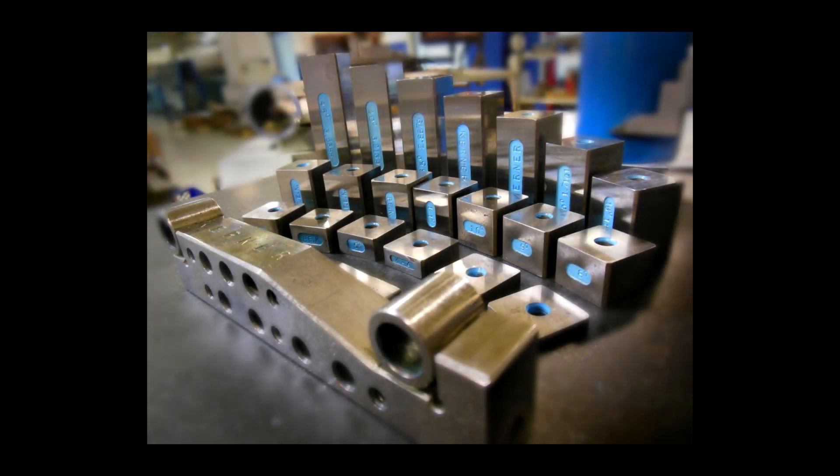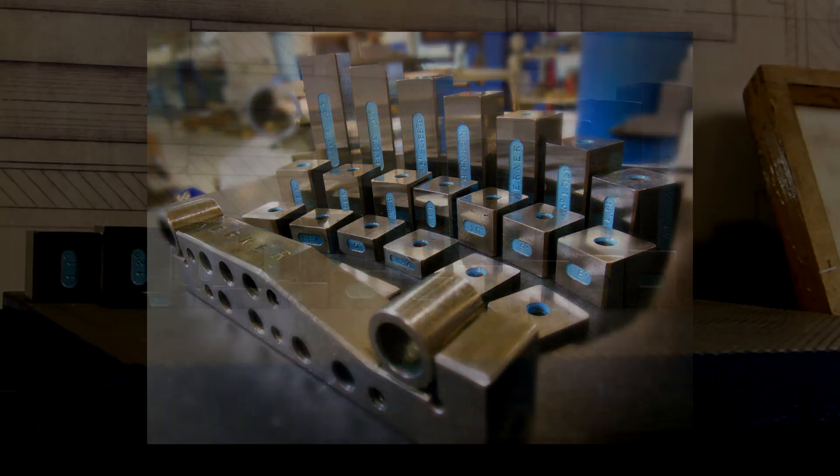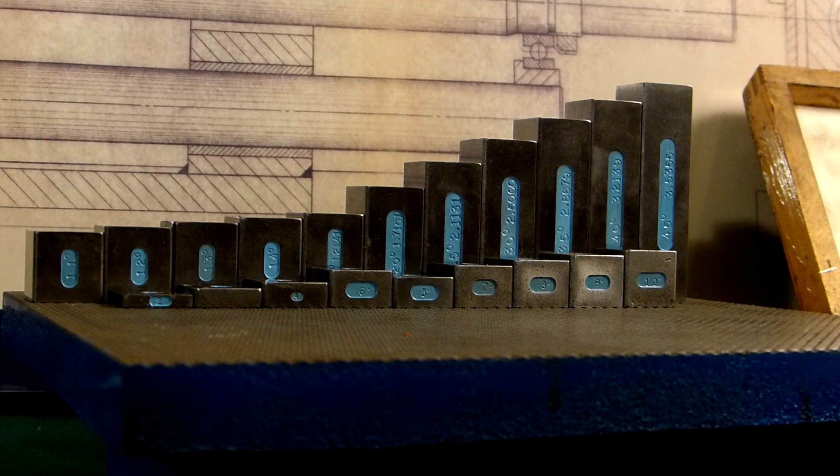Last week I posted a photograph on Instagram, reposted to Facebook, of these blocks I made many years ago for sign bars and sign plates. Somebody took me to task — I think they thought I really made my own gauge blocks, but I didn't. There was a discussion about what's faster. These are like preset angle blocks, a better word for them, all set for a five-inch sign bar or sign plate. As a mold maker, I was constantly grinding draft.